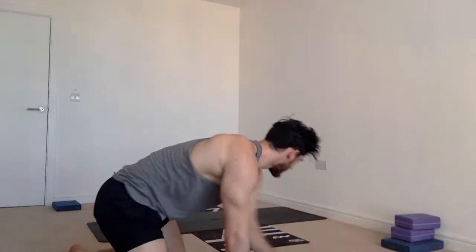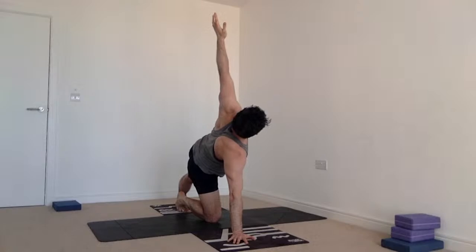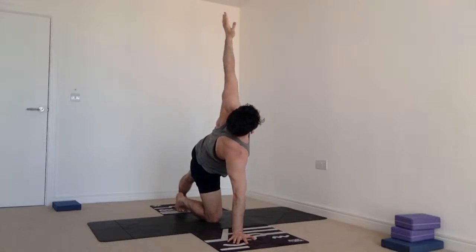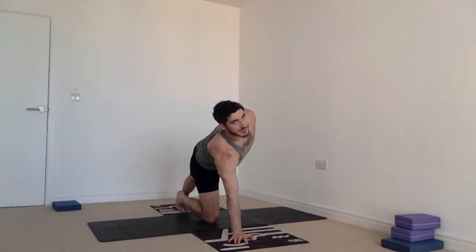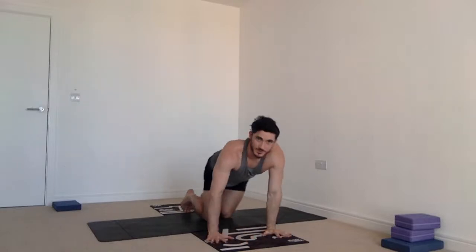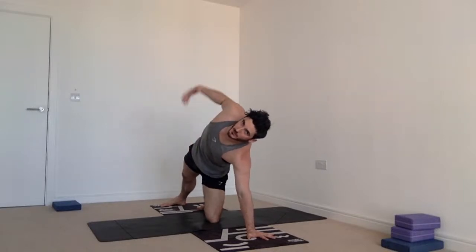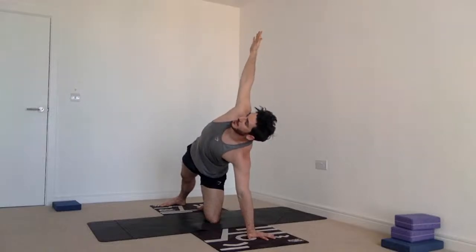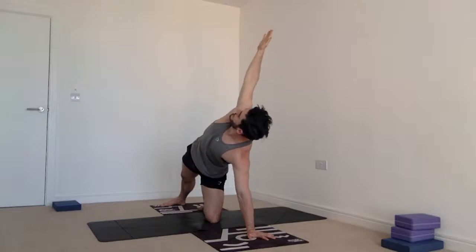Coming into tabletop position. Put your right knee forward an inch, put your right hand under your face and wax off a little bit — turn that out. Left foot goes back and you reach your left hand up to the sky. Look up to that top hand — hold for five, four, three. Squeeze your butt and push and open this hip — two, one. Exhale back into tabletop position. Other side: left hand under the face, right foot goes back, right hand goes up to the sky. Push this hip forward, squeeze on the butt, lifting up at the waist — five, four, three, two, one.